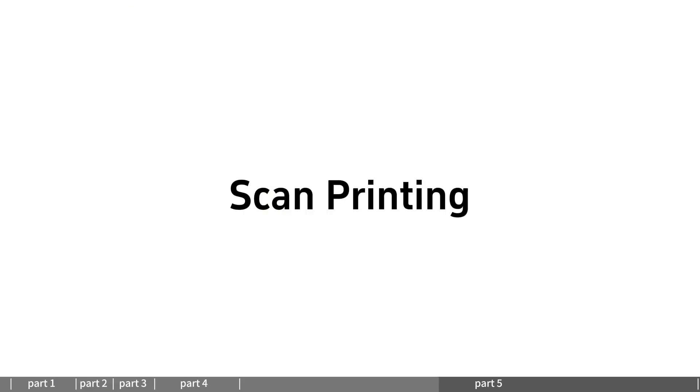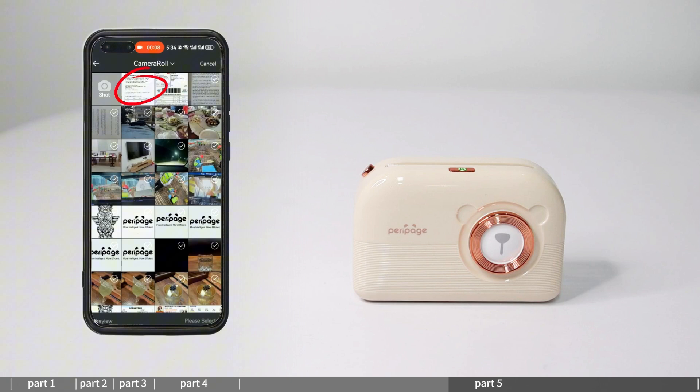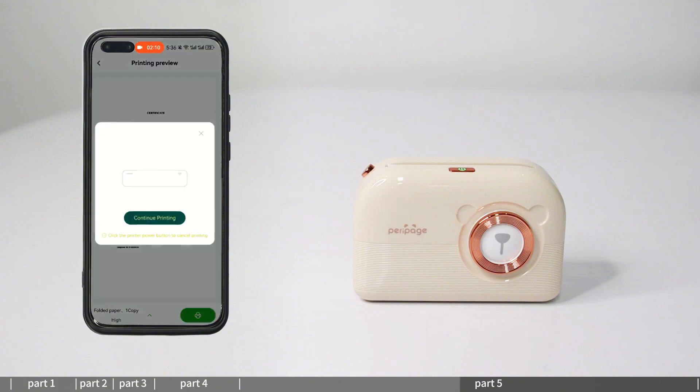Scan printing: enter scan printing and select Scan or Text Recognition. Select a photo or picture to edit. Click print to select paper size and enter print preview. Set print content and print.